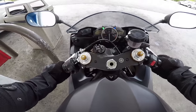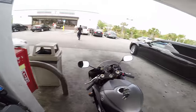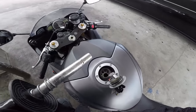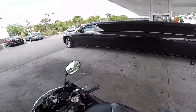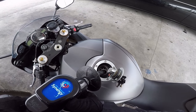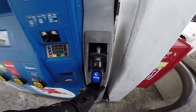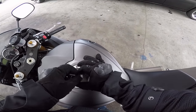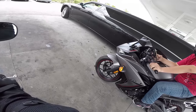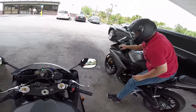Damn that blinker, dude — it's gonna take so long to get used to that blinker. Premium, expensive — first fill-up on the R6. I'm curious how much this thing holds. If you think about it, you're riding a motorcycle with a full tank of extremely combustible, flammable liquid right under your chest. That's fun to think about. All right, let me reset the trip band, just so I can track it.